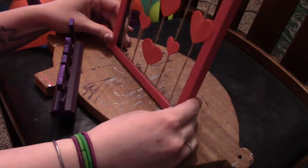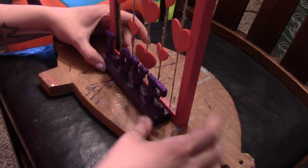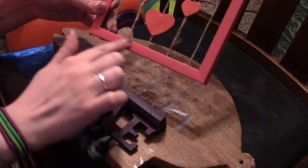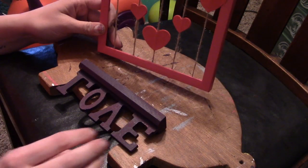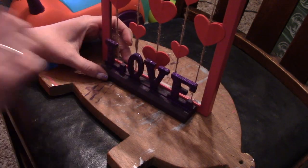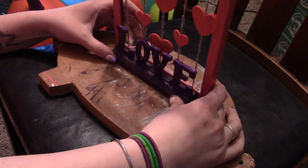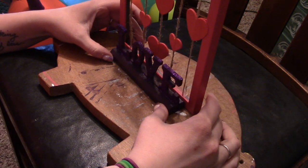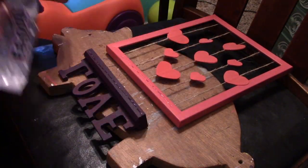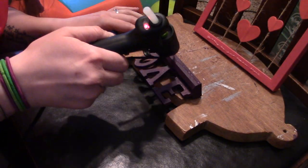I pulled off the little pieces that hold the frame in so they won't poke out. I'm going to take this piece, which we covered with Mod Podge and let dry, and attach the two together. I didn't want to put a backing on it because I want it to stand open so you can see through — it's going to go on my shelf in the living room. I'm going to put some hot glue and e6000 on it. I also did the top of the letters so it can stand on its own.